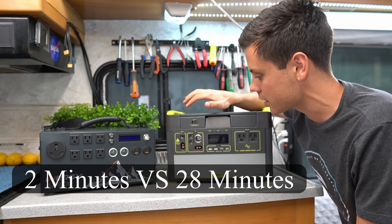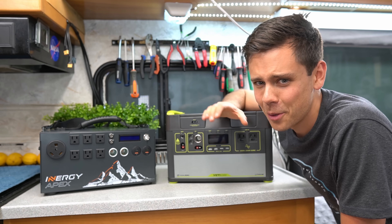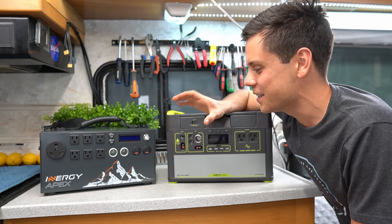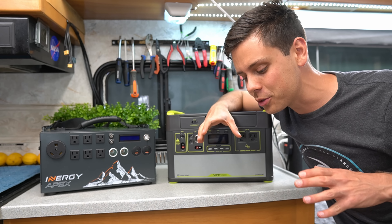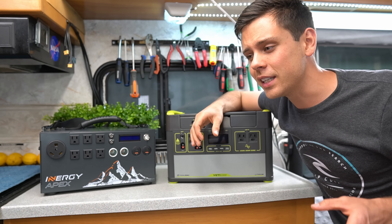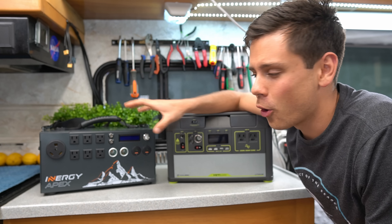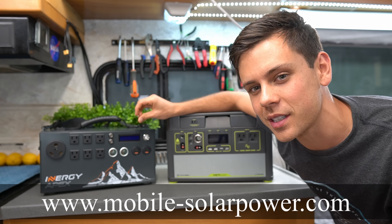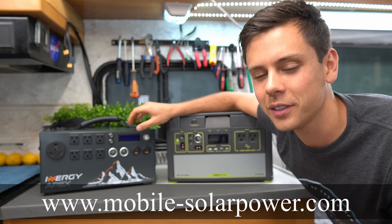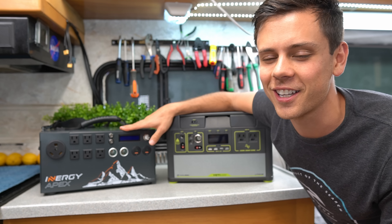They did a good job here, whoever designed this. I hope you liked this video — I was totally amazed by this and I hope you guys learned something too. If you have anything you want to tell me in the comments, something I didn't think about, please let me know. And if you want to learn more about these systems and other DIY solar power systems, check out my website at www.mobile-solarpower.com.